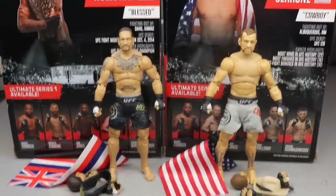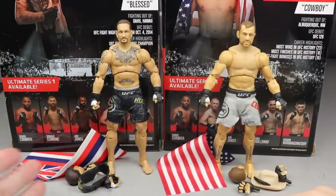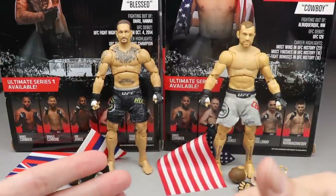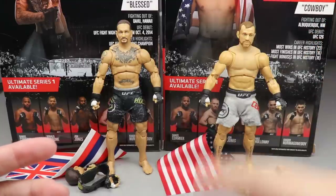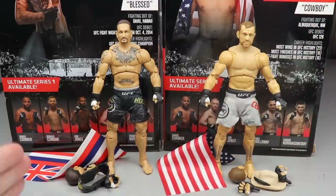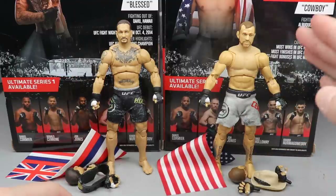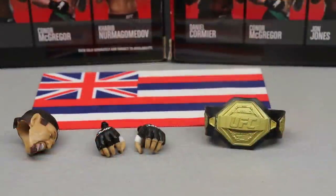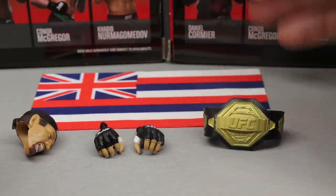You guys know how my reviews work — we dive into one character's accessories, then that character themselves, then run it back for the second character. So we'll go into Holloway's accessories, then Holloway himself, then Cerrone's accessories and Cowboy himself.